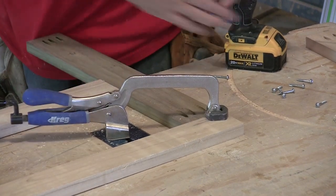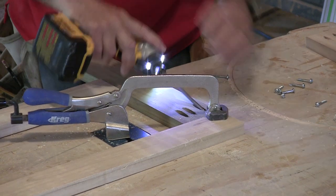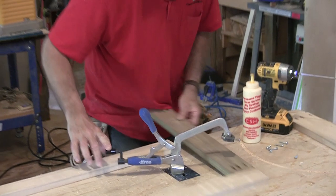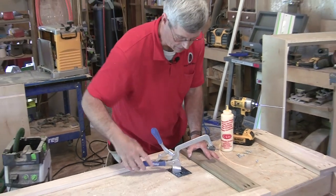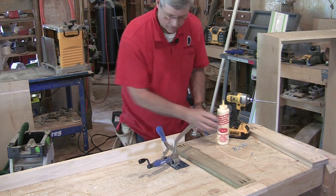This is poplar, which some people say is the softest of the hardwoods. I could really either use coarse or fine thread screws — either one would probably work — but I'm going ahead and using some fine thread screws.